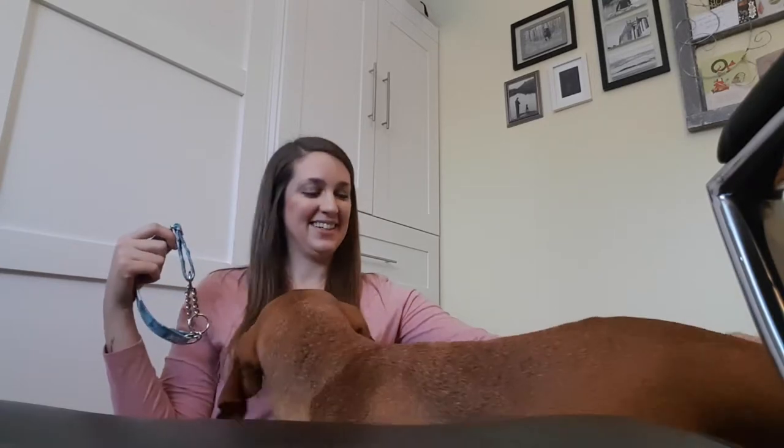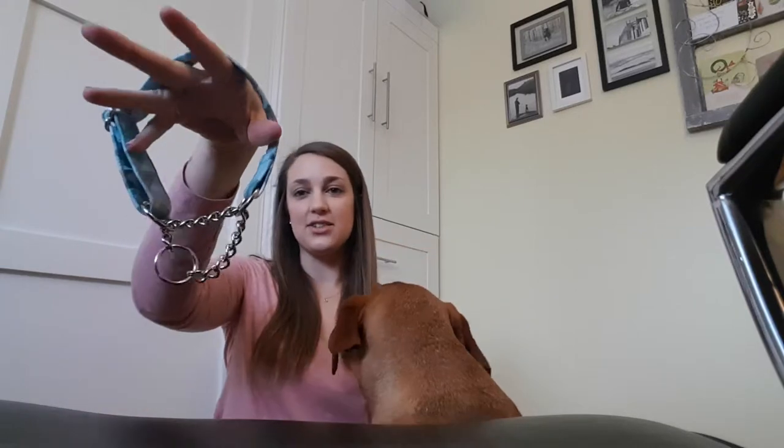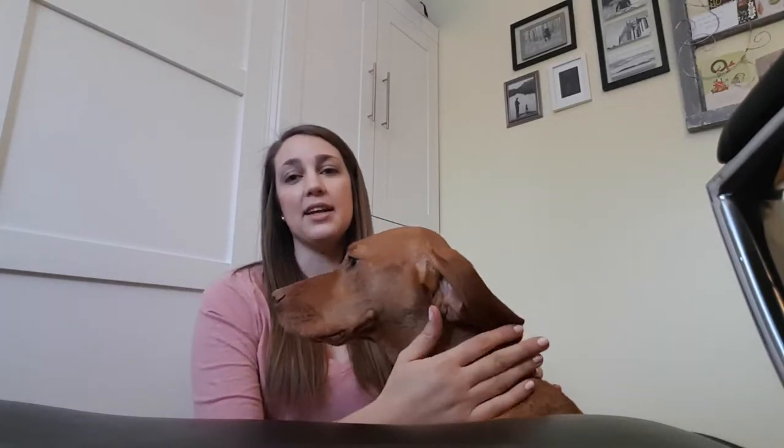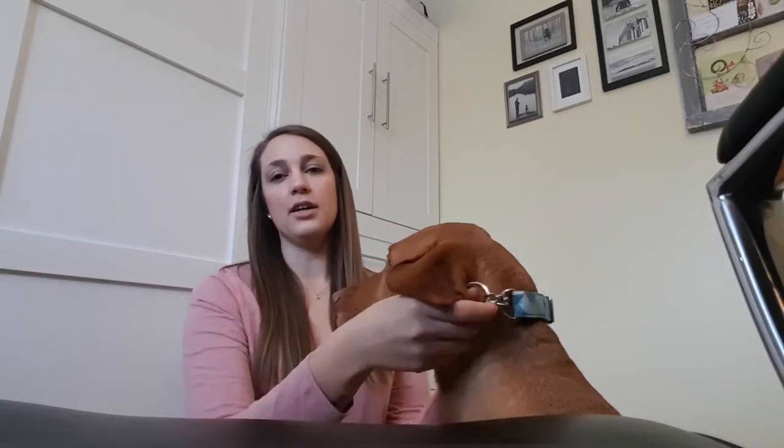So here we are with my trusty companion. I'm going to be fitting the check chain martingale onto her today. Essentially, you'll loosen it to bigger than you think you need, and then - as you'll notice there's no buckle on here - you're just going to slip it over your dog's head. If you have a dog that isn't as receptive to having a collar put on and off, I recommend using a very high-value reward - whether that's treats or otherwise - treating as you get close to their head, as you put it over, and really rewarding them once they cooperate.